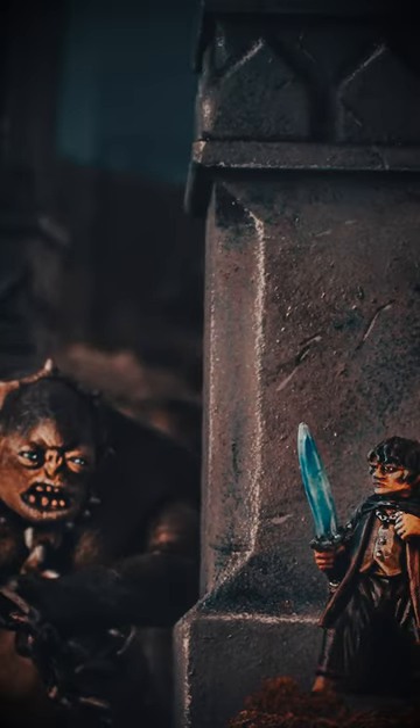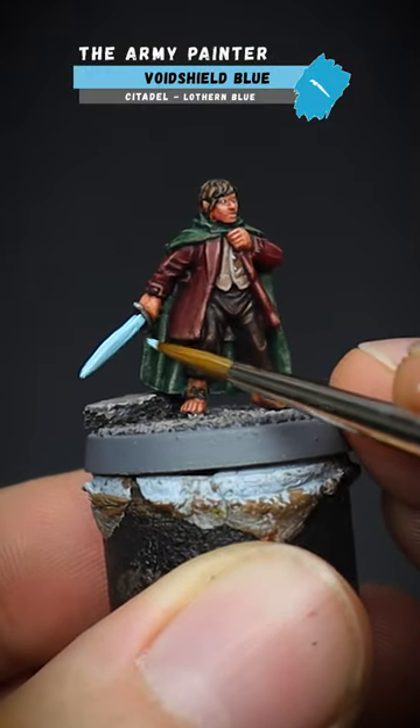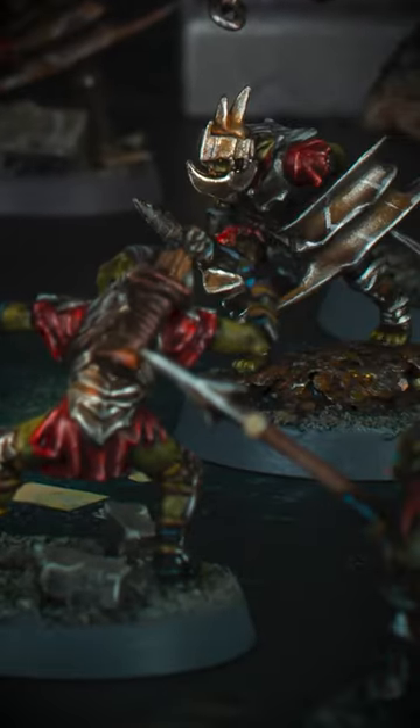Sometimes you just want to push yourself and try a different technique or method of painting, and that's exactly what I tried with Frodo. I wanted to add a glow to his sword Sting, because undoubtedly he's going to be facing some goblins in the depths of Moria.